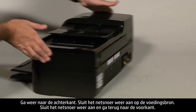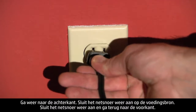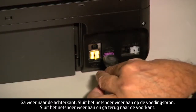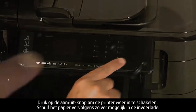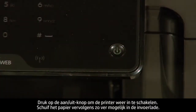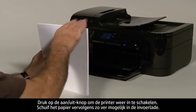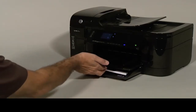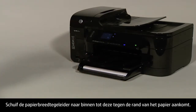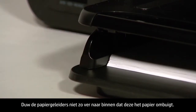Turn to the back again and reconnect the power cord into its power source, then plug the power cord back in. Turn to the front and press the power button to turn the printer back on. Next, load paper into the input tray until it stops. Slide the paper width guide inward until it stops at the edge of the paper. Do not push the guide in so tightly that it starts to bend the paper.